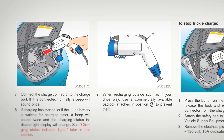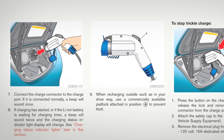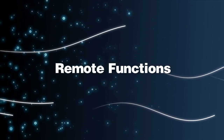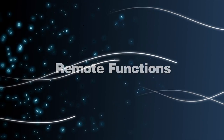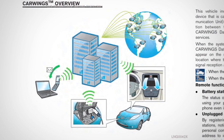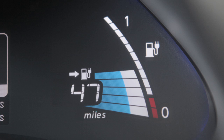You may also initiate vehicle charging remotely using an internet-enabled smartphone or personal computer. Please go to the remote functions chapter or refer to your navigation system owner's manual for more information on this feature. There are three charging status indicator lights on the dashboard that can be seen from inside or outside the vehicle. These lights indicate the current charging status of the lithium-ion battery.